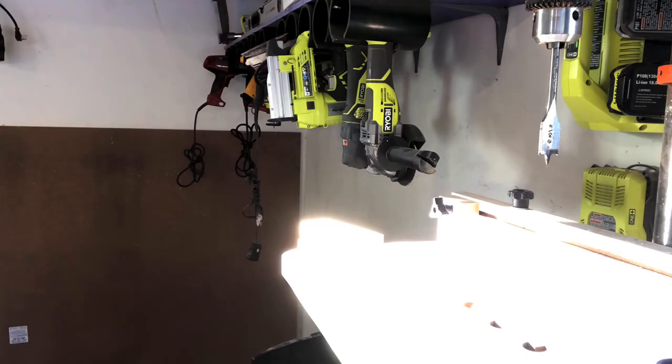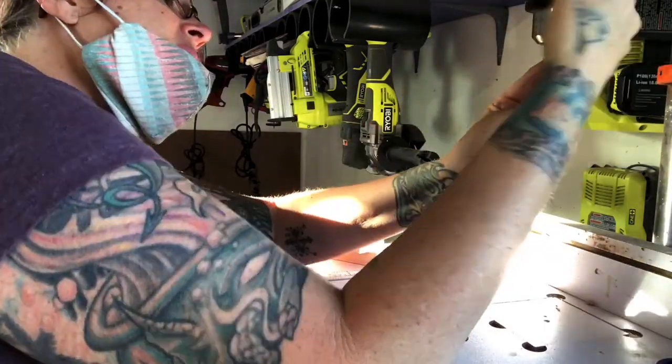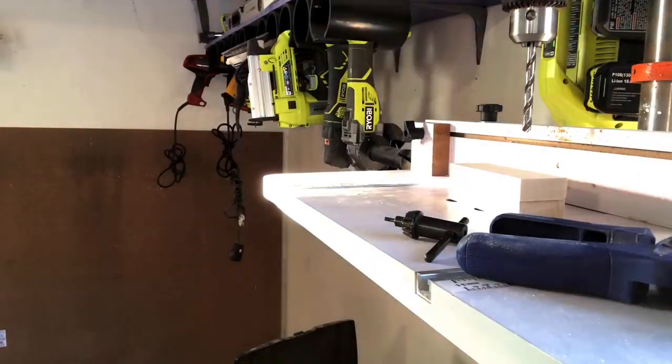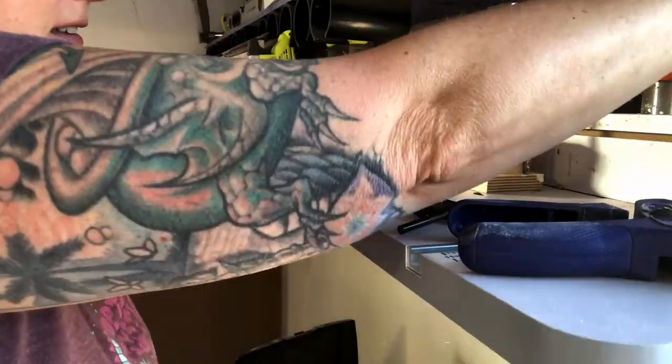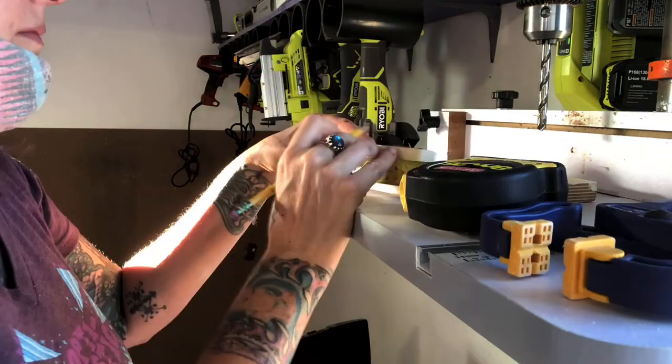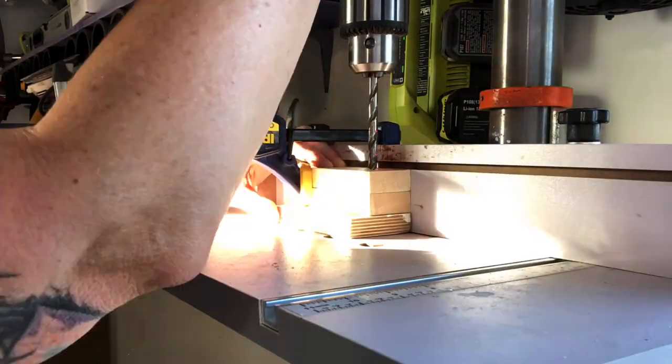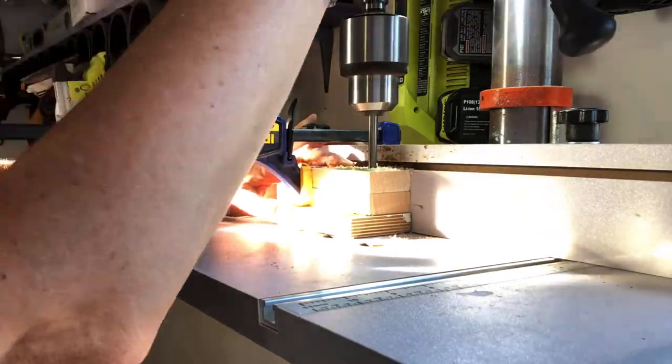Then I measured the bolts and drilled the proper size holes on the drill press. I felt like I spent a lot of time searching for the right size fasteners and drill bits.